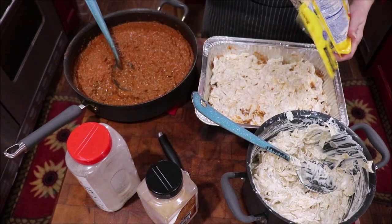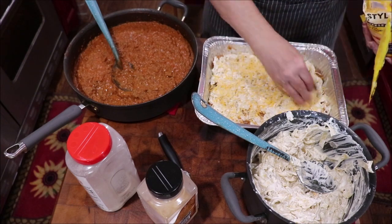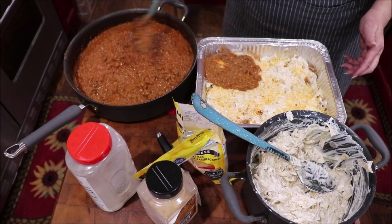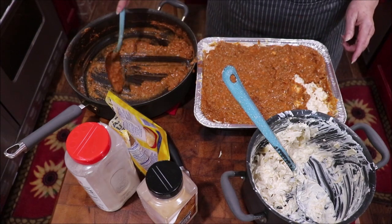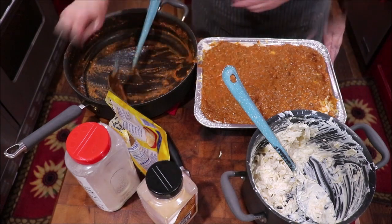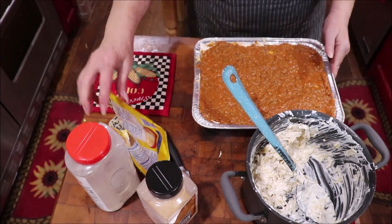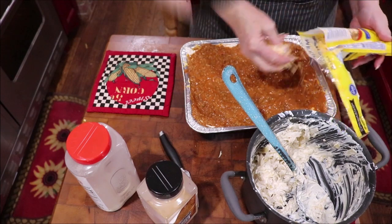I'm going to do a little bit more cheese. This will be real gooey when we start dishing it out — oh my goodness, it's going to be good. Now I'm just going to top that with the rest of the noodles, and some cheese, and put it in the oven to melt.